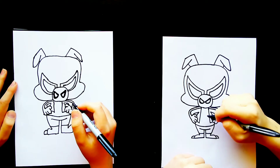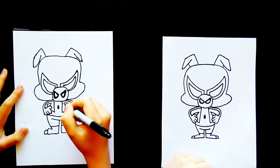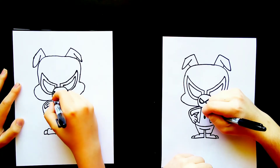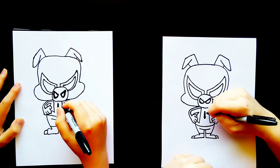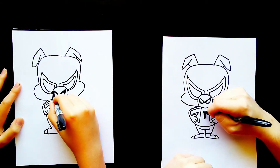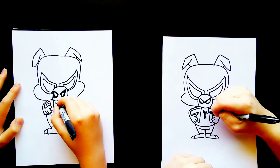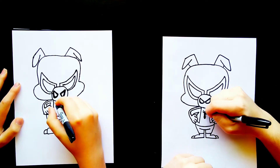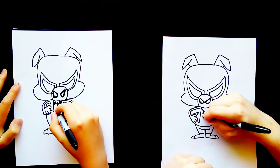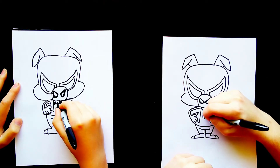Now we're going to go in the middle of the chest here and draw kind of an oval shape, and we'll kind of fill that in. Then we'll draw a smaller oval shape on top of that, and then a circle at the very top. And then we're going to draw a line that goes out right there and then up — and then another one of those right there. These are going to be like the legs of the spider symbol on his chest. So we'll draw another line that goes out and bring that up, and then another one that goes out and bring that up. And then for the bottom ones, we're going to draw a few more right here, and then a few more here and here.